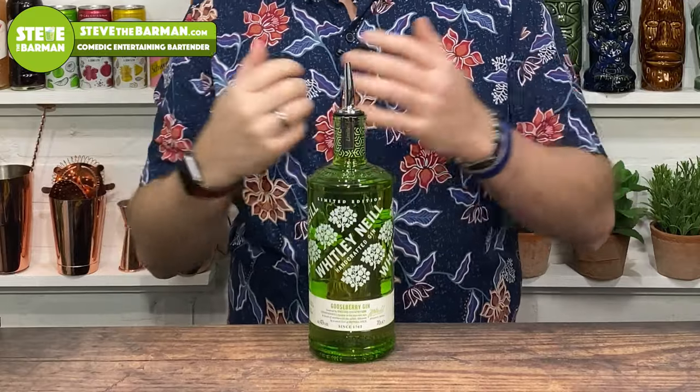Coming up in this video, I've got five absolutely delicious, very simple cocktails that you can make at home or in your pubs and bars using Whitley Neill's brand new limited edition gooseberry gin. So if you want five delicious recipes, stay tuned.